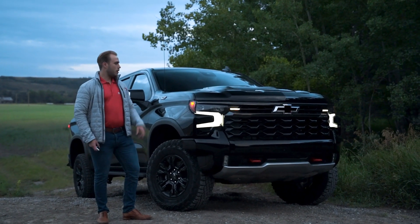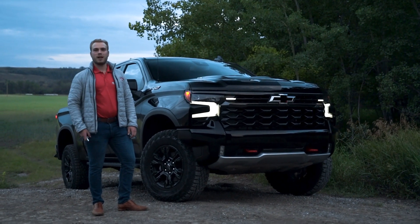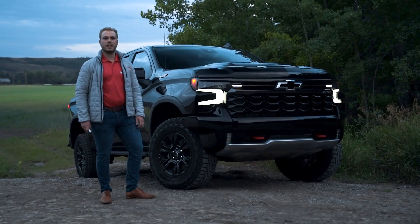Just as the ZR2's awesome new LED integrated headlamps welcome you, we welcome you to Jack Carter's to check it out for yourself. I'm Justin, we'll see you next time.